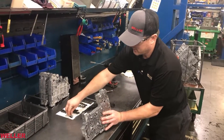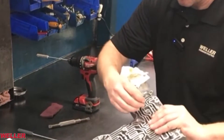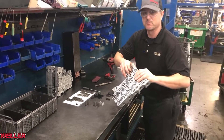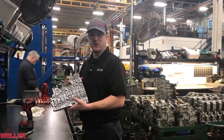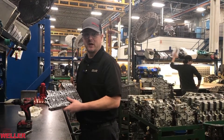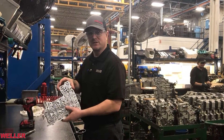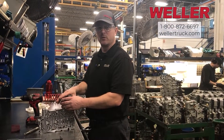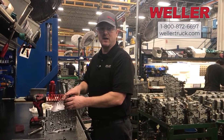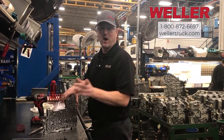Always remember to put your solenoid screen in — that keeps any debris out of the solenoids. And that's how we assemble the 1000-2000 series Allison transmission valve body shift half. Thank you for watching, and remember if you ever have questions or need tech support with Allison transmission, don't hesitate to give us a call at 800-872-6697. Thanks for watching.